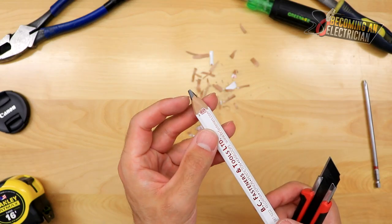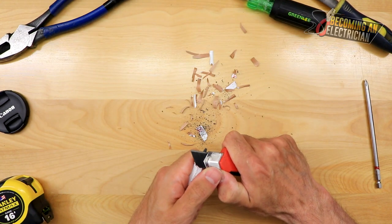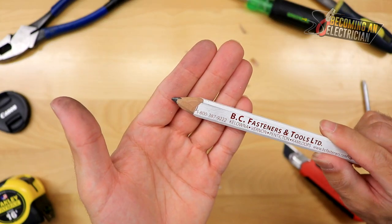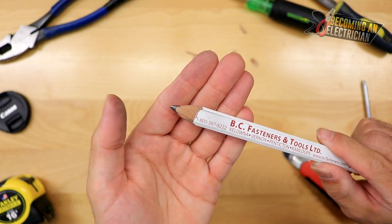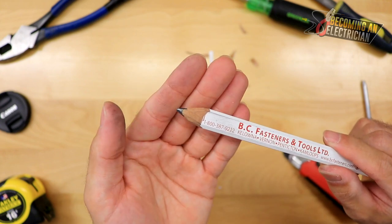You can see it's shaved down, but you can see that this would eventually snap — you want it to be quite strong. So I'm just going to break off the lead here just a little bit, just so that it's nice and strong. There you guys go — something like that. And then as it starts to get dull, you just keep sharpening it. The benefit of using a pencil like this when you're bending pipe is it lasts longer because you have more lead to work with.